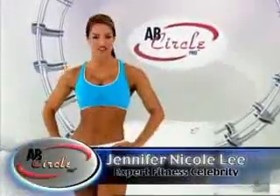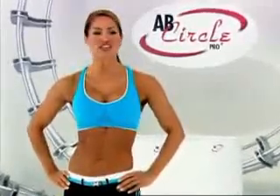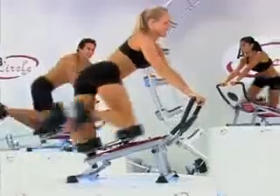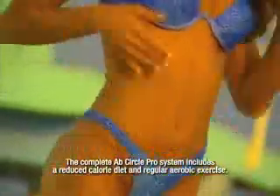Hi, I'm fitness celebrity Jennifer Niccoli, and if you're busy like me, then stay tuned because I'm excited to share with you the most innovative piece of exercise equipment ever. Introducing the Ab Circle Pro — the fastest, easiest way to have the flat washboard abs and the sexy V-shape you've always wanted.